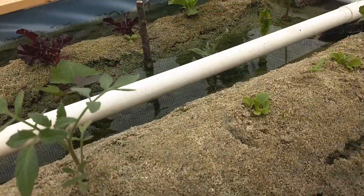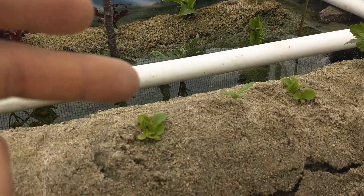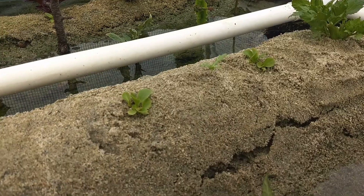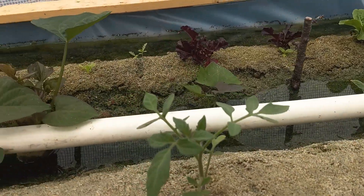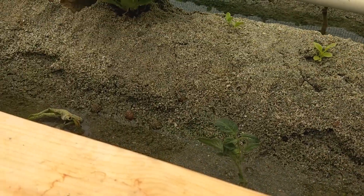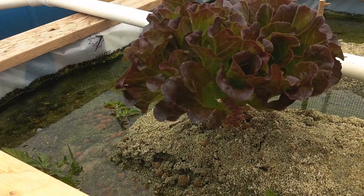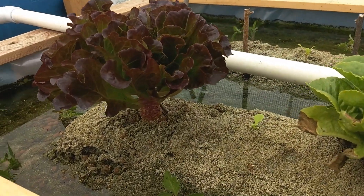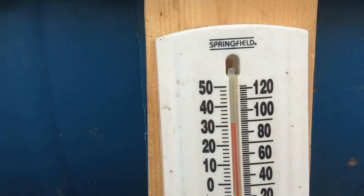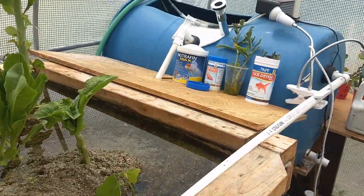I also use the sand to help with seedlings. You can either plant seeds or just stick branch cuttings into the sand, and everything grows faster. Because this is a greenhouse in summertime, the greenhouse temperature right now is about 30 to 32 degrees Celsius.